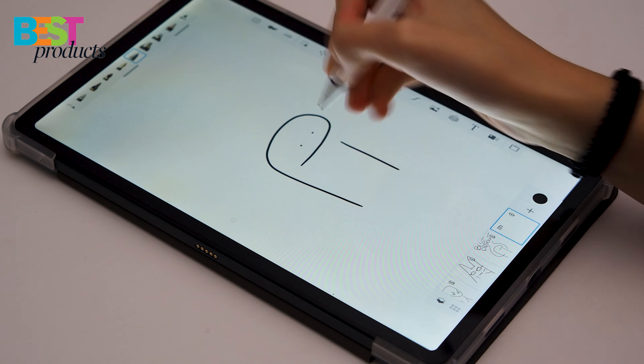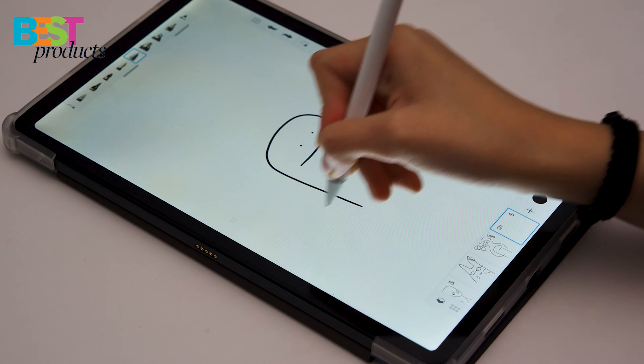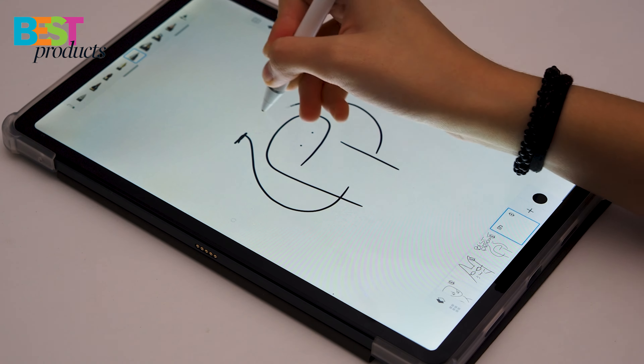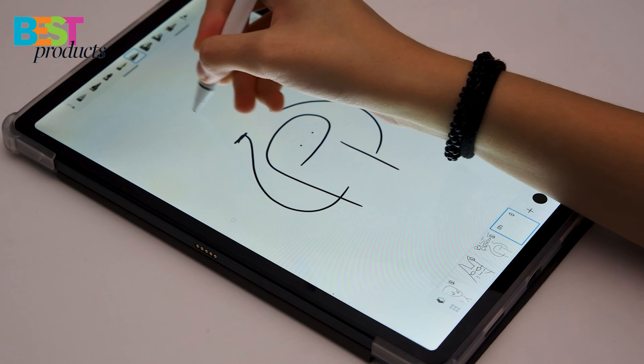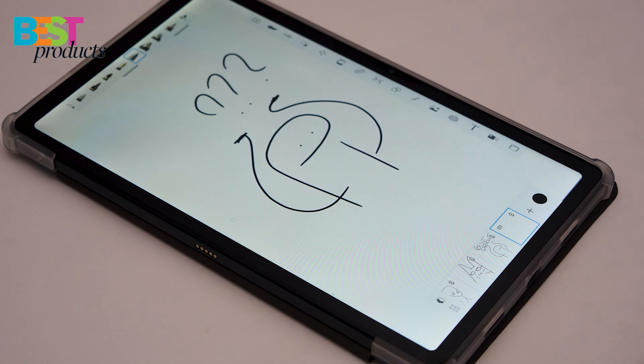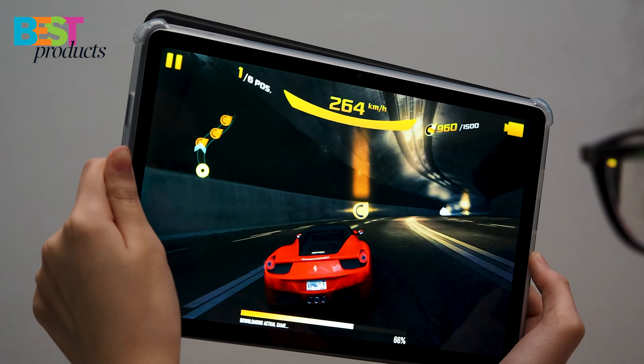But what really sets this tablet apart is the stylus. It's got 2048 levels of pressure sensitivity, which means you can get really creative with your drawings and sketches. The stylus has a high-pressure sensitivity level, which accurately detects changes in pressure applied on the surface and allows you to draw precise lines and shapes with very low latency.